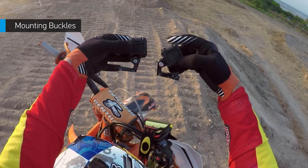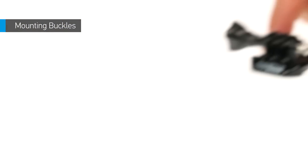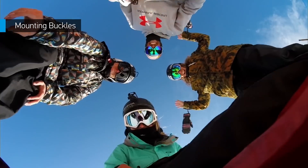Use this buckle with the low-profile frame to capture two different points of view without removing it. The mounting buckle is a great go-to to keep on hand — it's the original GoPro buckle and the most compact solution for a variety of mounting scenarios.